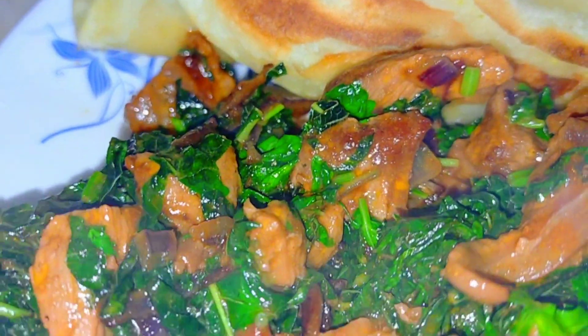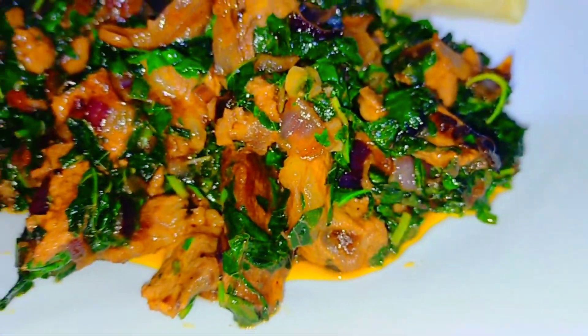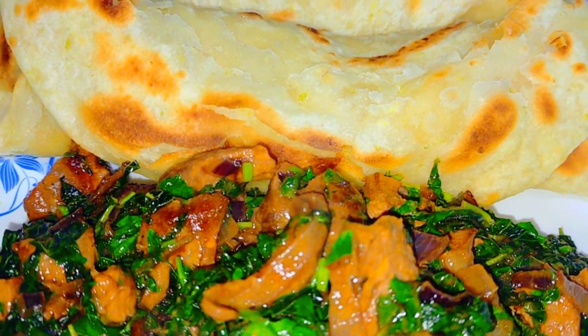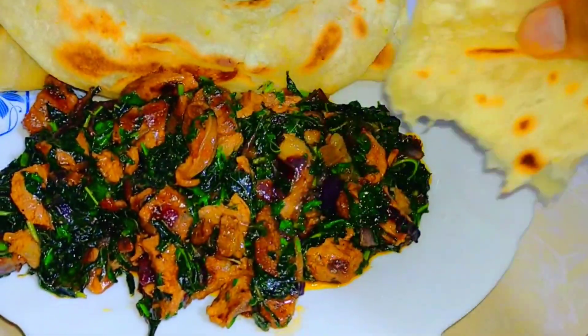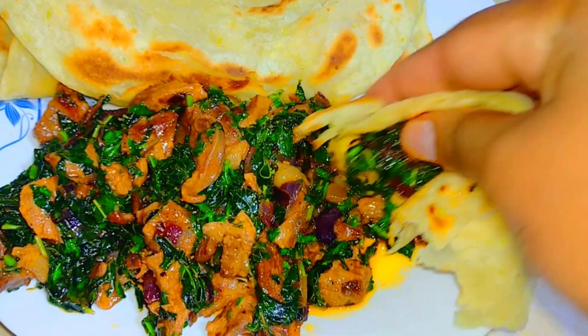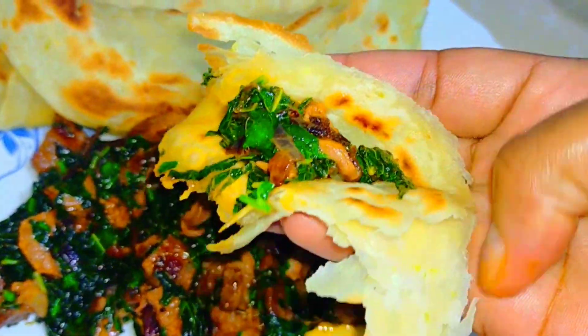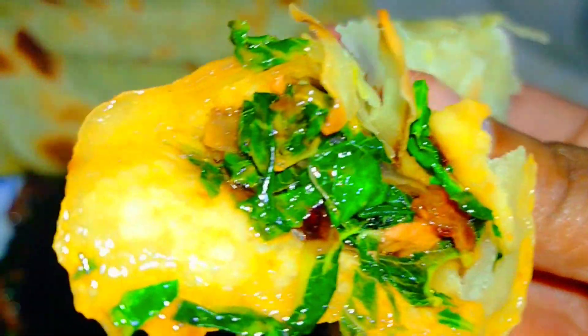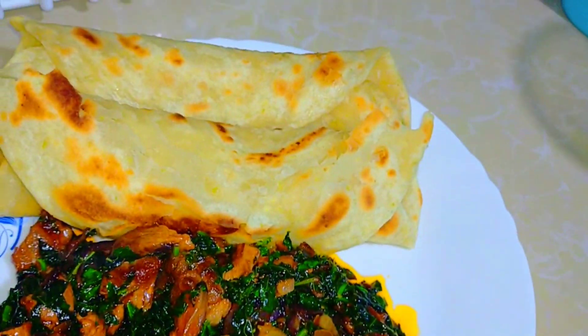They are so so cute — I can't wait to taste them with you guys! I love eating with my hands. You fold one corner like that, fold again, and then you put it in your mouth. Thank you for watching, guys! Keep subscribing, liking this video, and sharing the channel!